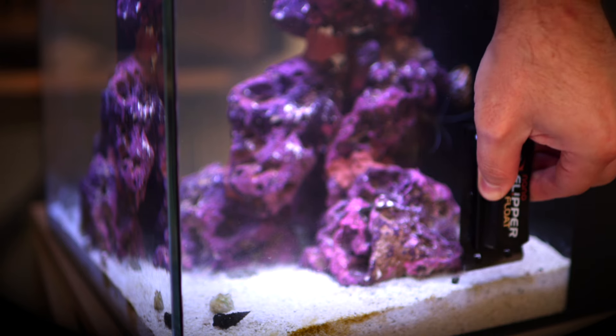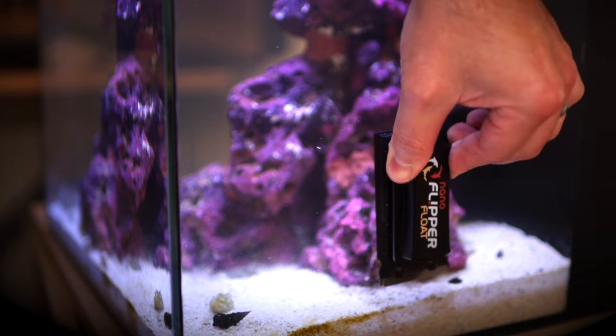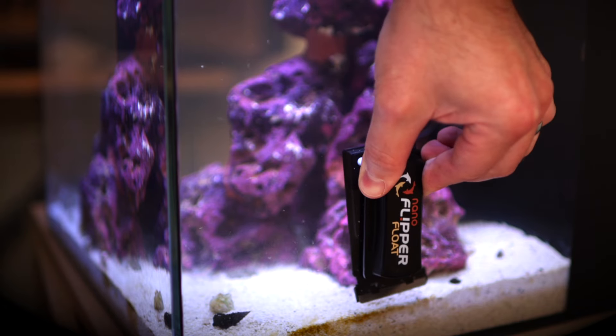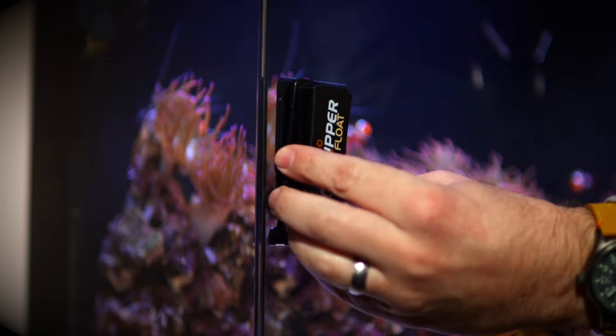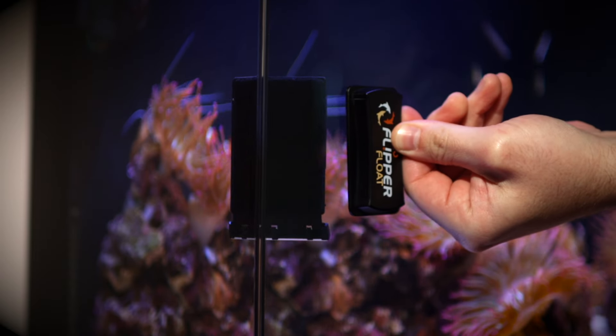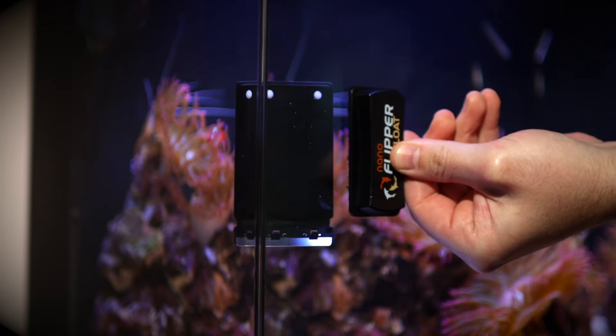We've got a whole bunch of weekly tasks for you to do, starting with algae scraping the glass. I use this flipper magnetic algae scraper. The soft side will get the soft algae, and the stainless steel scraper is great for hard algae, the edges, and along the sandbed. Just be really careful not to get sand between the algae scraper and the glass, as it will definitely scratch the glasswork.